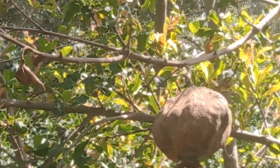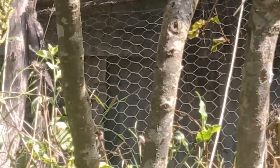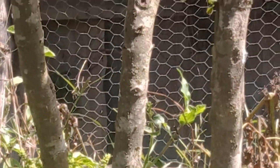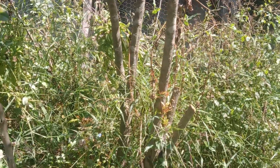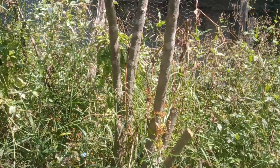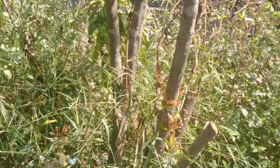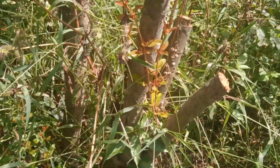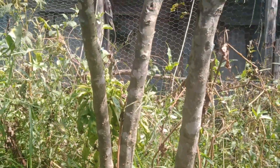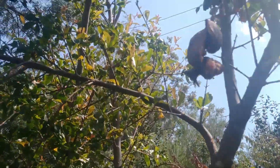But now it has come to that time of year when we have to be brutal to this tree — not brutal in a bad way — but we have to prune it very hard. The hard way means we're going to bring down all these branches, all these trunks, completely.